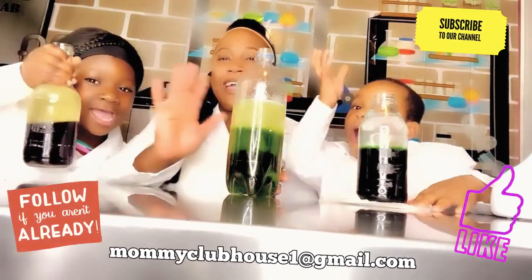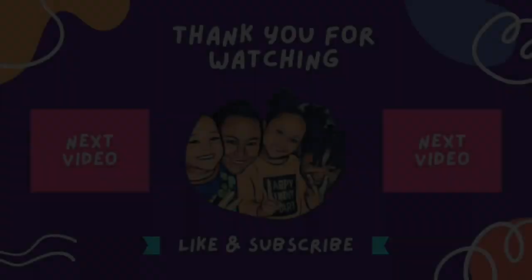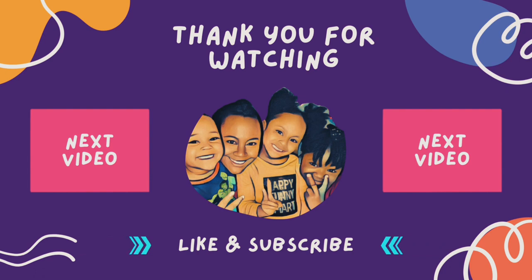Alright guys, so that's all we have for you guys. We'll see you next time!